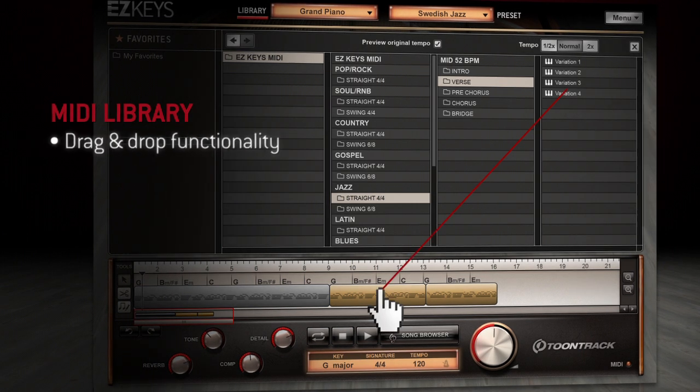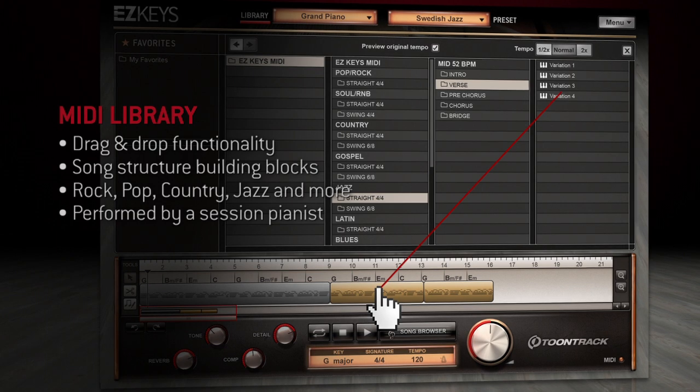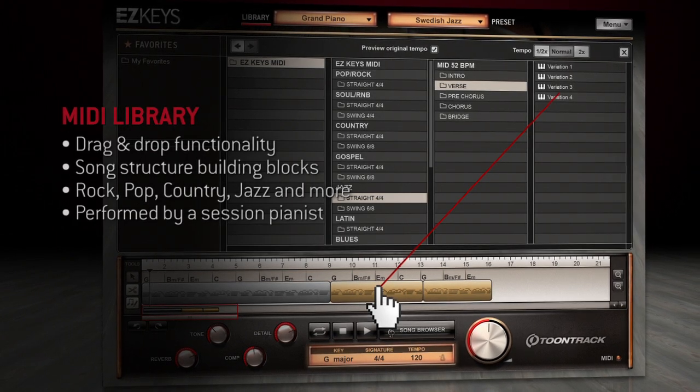The included drag-and-drop MIDI library, performed in full song structure blocks and covering all major styles, will help you lay down the foundation to a song in no time.